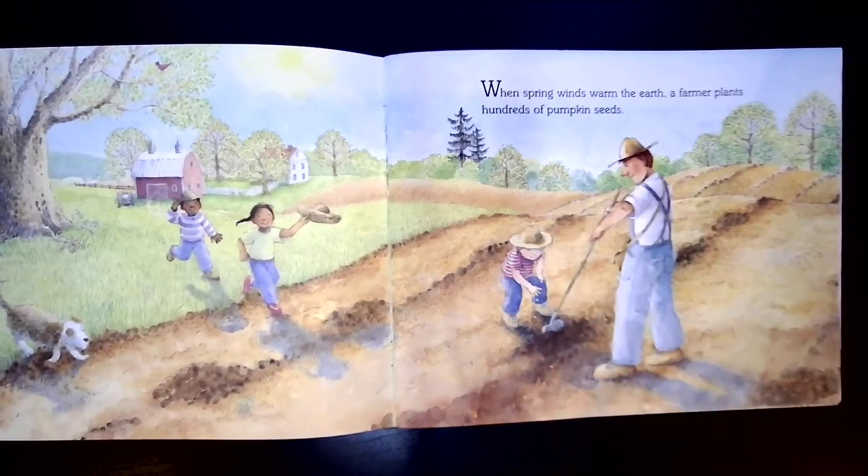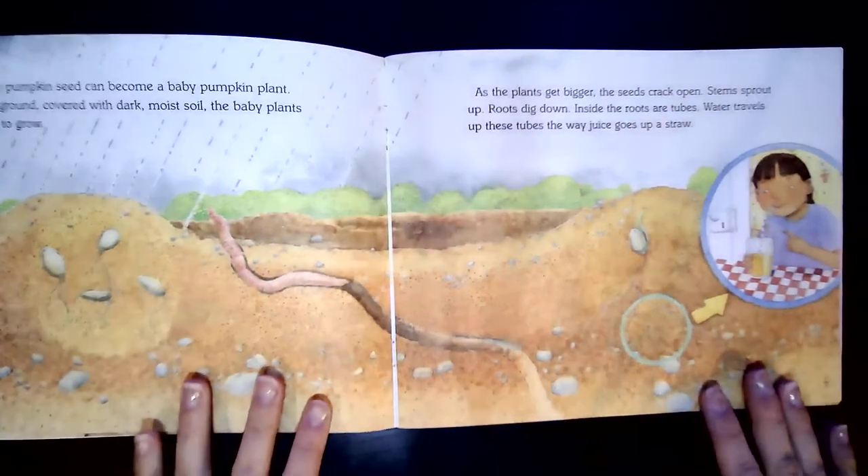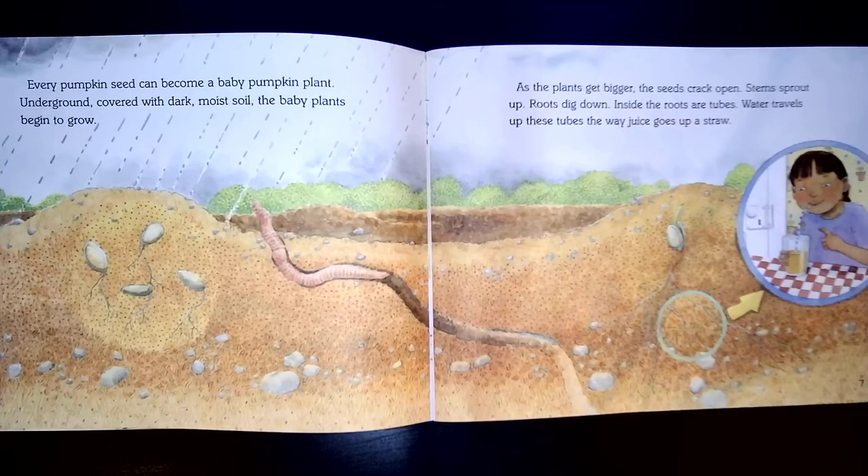Let's find out some more about these awesome plants. When spring winds warm the earth, a farmer plants hundreds of pumpkin seeds. Every pumpkin seed can become a baby pumpkin plant. Underground, covered with dark, moist soil, the baby plants begin to grow.